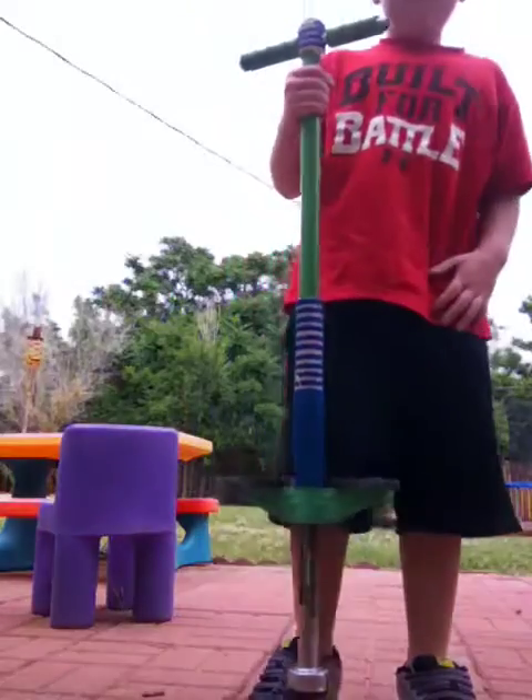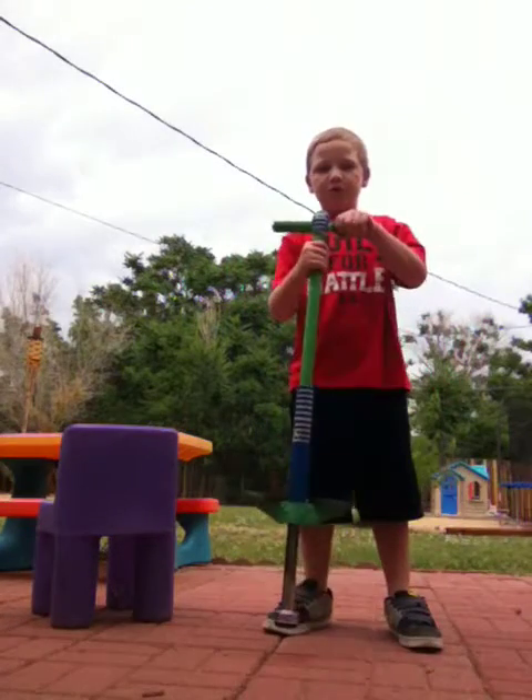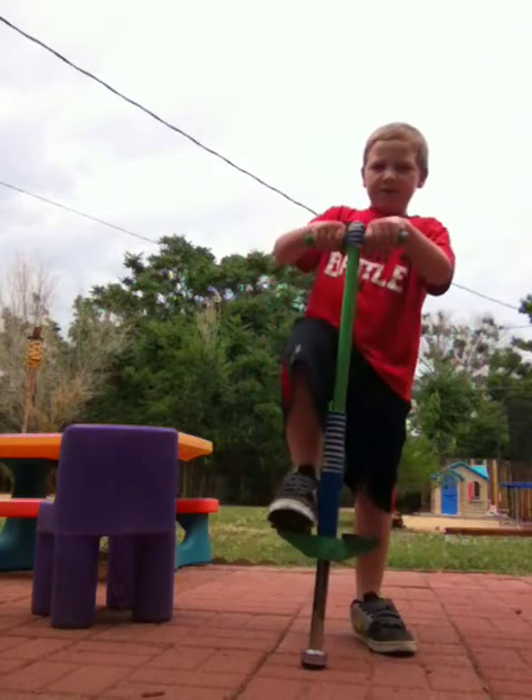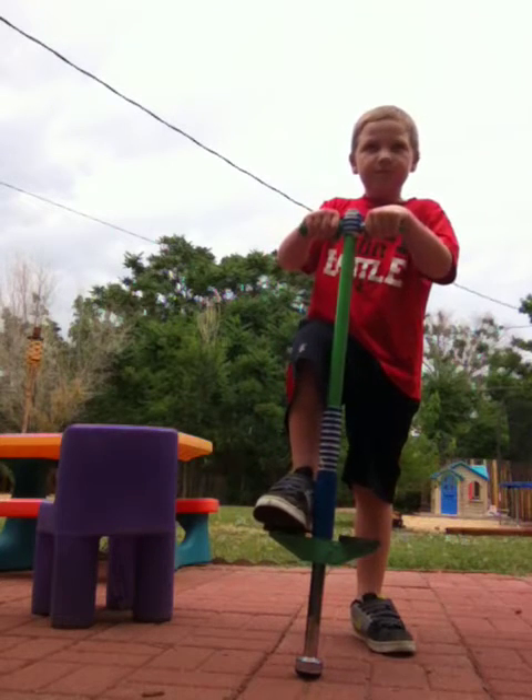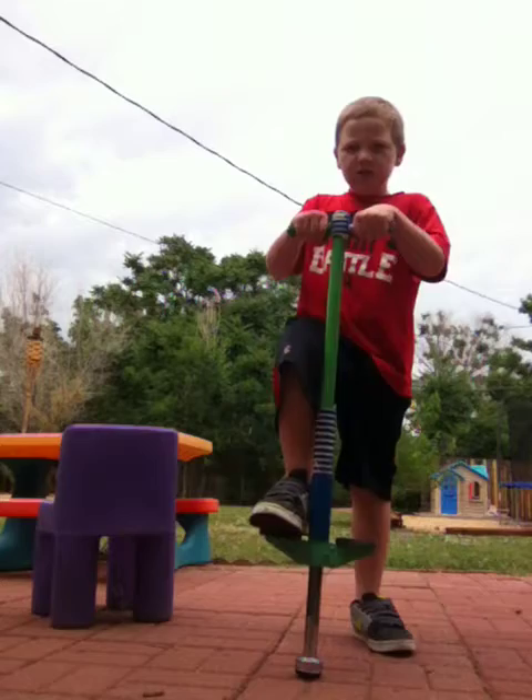Today we're gonna teach you how to pogo stick. First, you will need a pogo stick. The first step is to put one leg on, and then you will start.